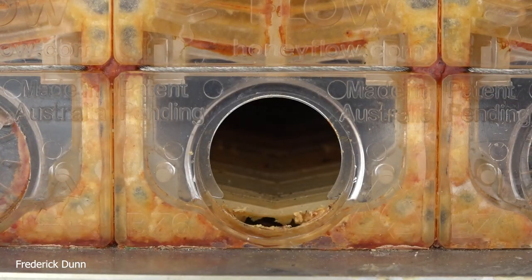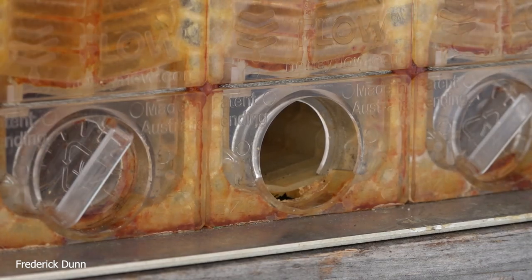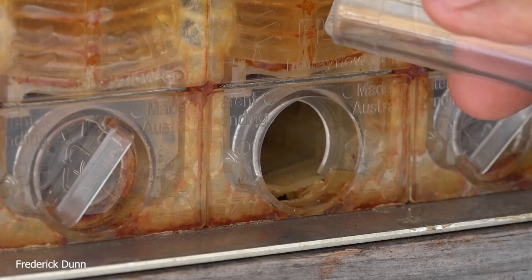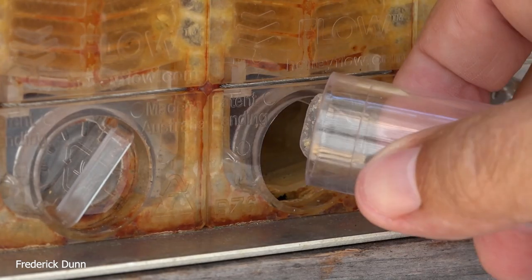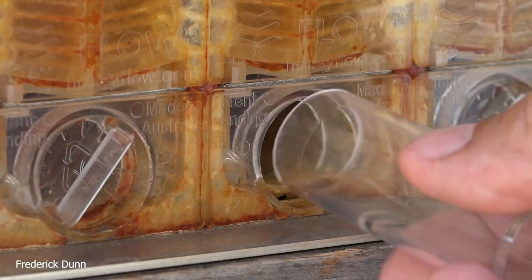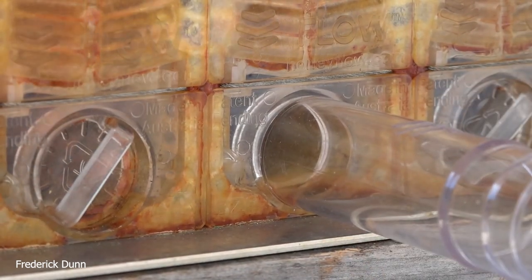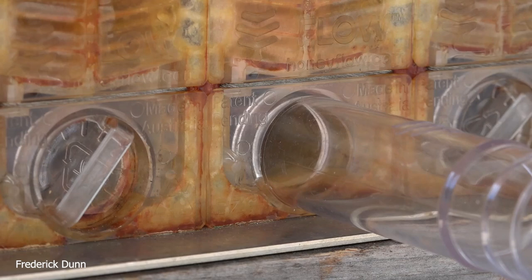I'm showing little particles here that you can sometimes find in the drain channel of your flow frames. Just have a little screen handy — you can catch them when the honey initially comes out. If not, you can also run your honey through a screen later. There's a little etching mark on the tube that shows you exactly how deep to insert it.